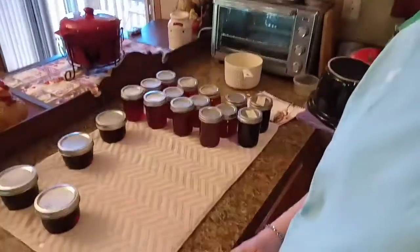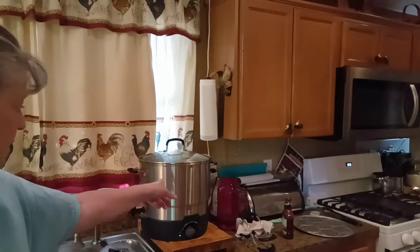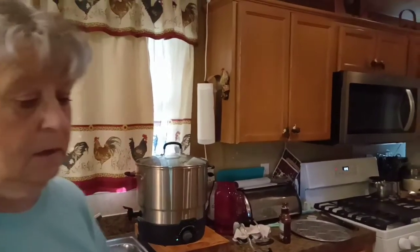We got that going. Now I'll bring you over here so you can see all this jelly I've been busy making. I've done all this today. I got one more batch in my water bath canner going over here — you can see it right here. I've got this going.